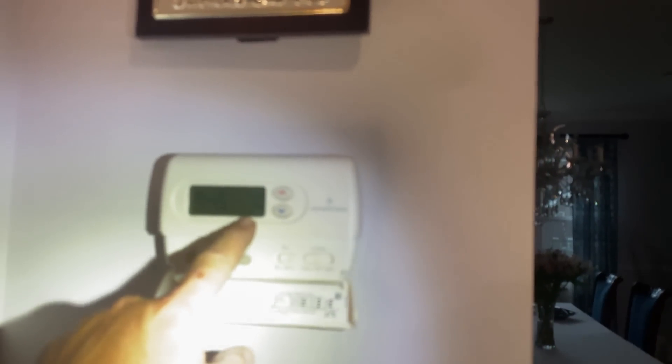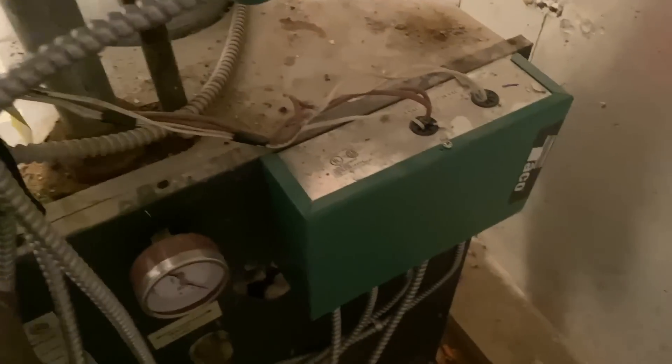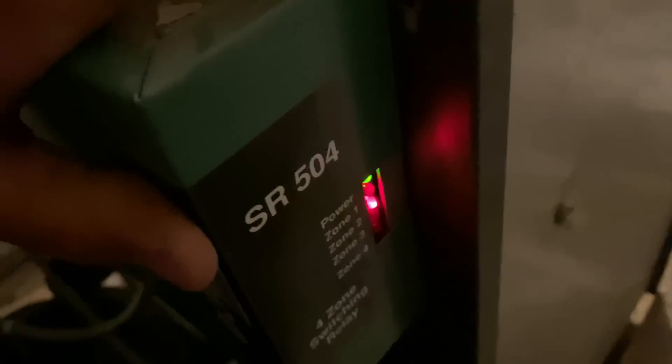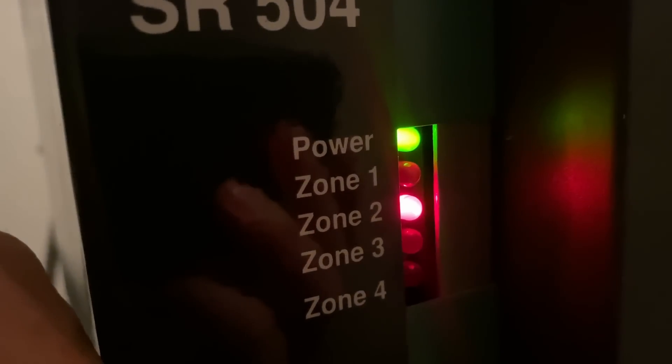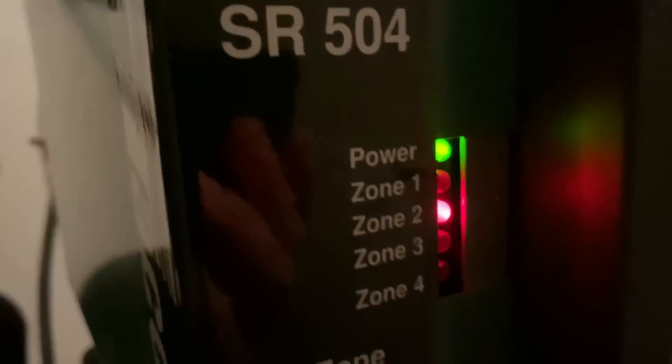This thermostat does the heating and the air conditioning for this floor. Here's our thermostat right now — it's set for cool. Let's set it to off and go see what happens back at the boiler. We have this green box — our Taco zone switching relay — and we have some lights on it. Scrolling down, the power light is on on this SR504 switching relay. Zone one is not illuminated, zone two is illuminated.